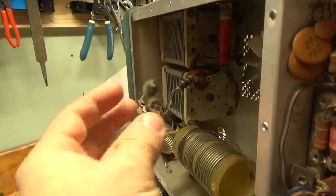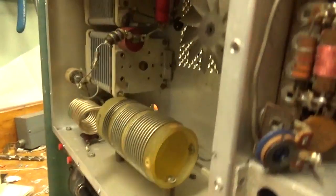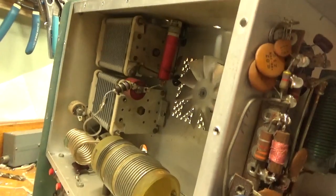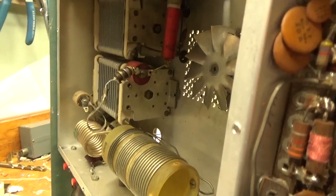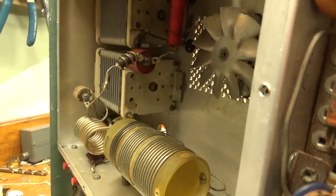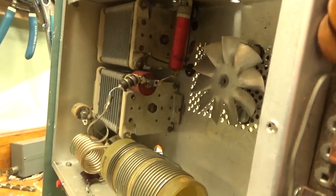One of the parasitic suppressor wires was broken — it was just hanging in there. I thought it was missing at first, but then I found it. So I'll rewind two new parasitic suppressors, replace the plate blocking cap — I always do that — and I will put all the new stuff in, and that'll be good to go.